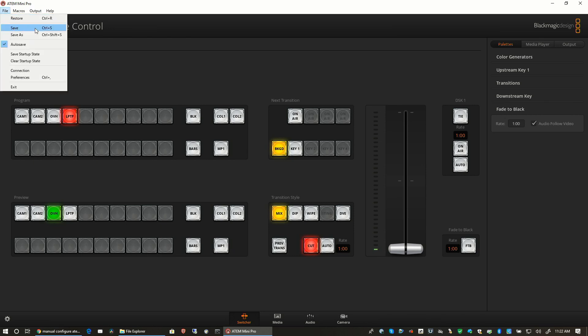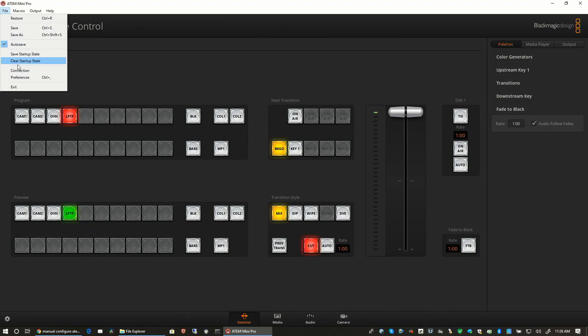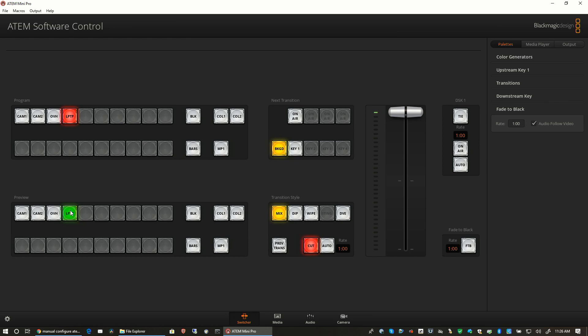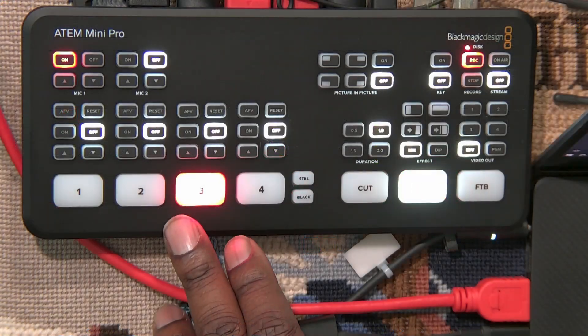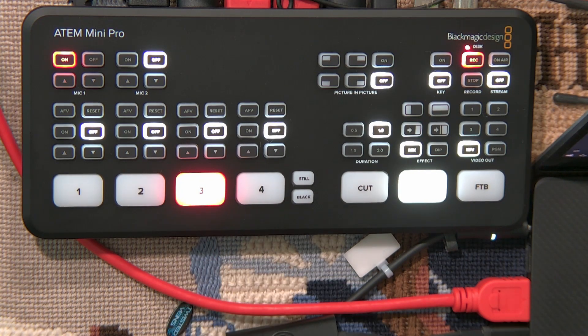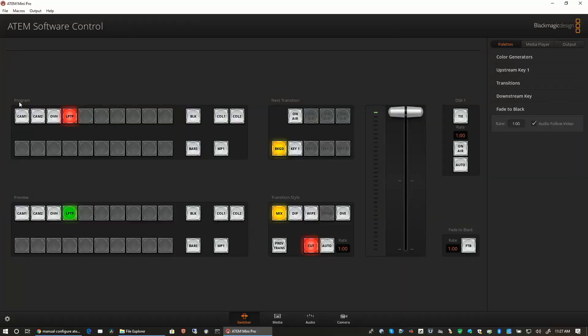Being able to save the current state — so you can save your settings — is wonderful. AB Direct under File Preferences is your first option, actually. It just allows you within the software to say it doesn't matter what you press — red will always be what's live and green will always be in preview. So even if you hit take and it switches, green is now up here. I've never worked with that type of setup, so we're doing program preview, which means this is always your program bar and this is always your preview bar.